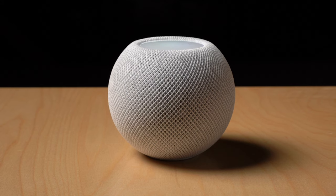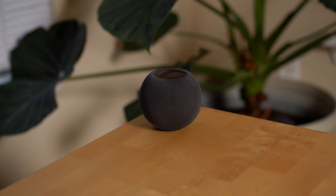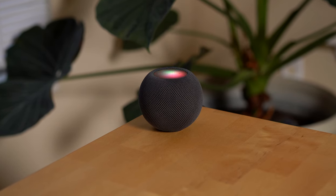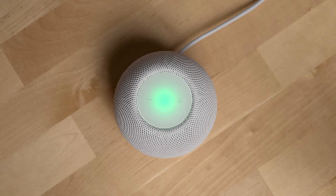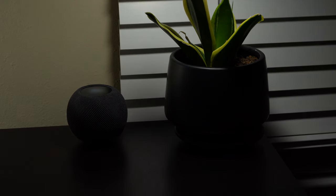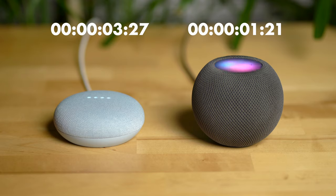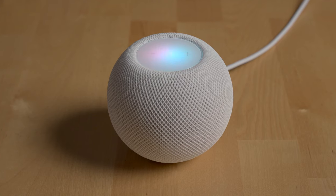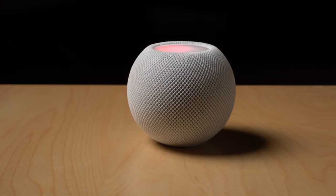While Siri can't technically do as many things as the Amazon or Google assistant, it can do most of the things people want a smart assistant to do on a smart speaker — like playing music, setting timers, creating reminders, helping you find your Apple devices, calling or texting someone, and controlling your smart home devices. I found Siri's responses to be quite a bit faster than my Google Assistant speakers around my home, and I especially notice its speed when controlling smart home devices like turning off my lights or my TV through my Apple TV 4K.